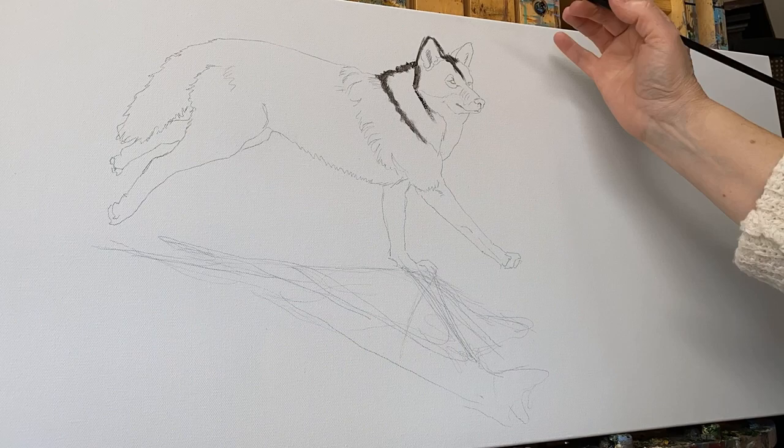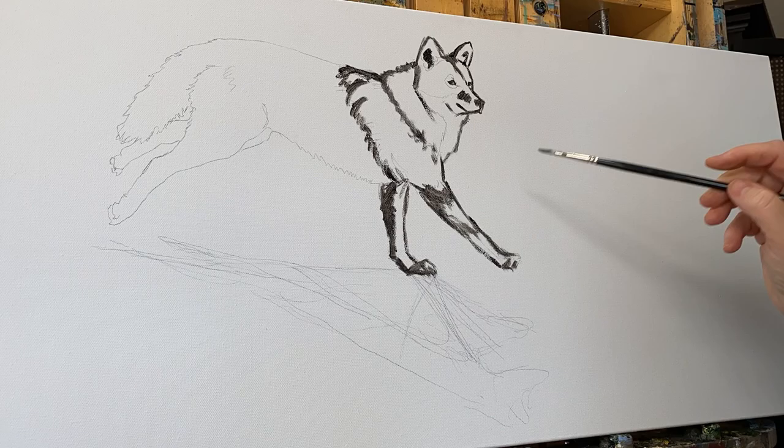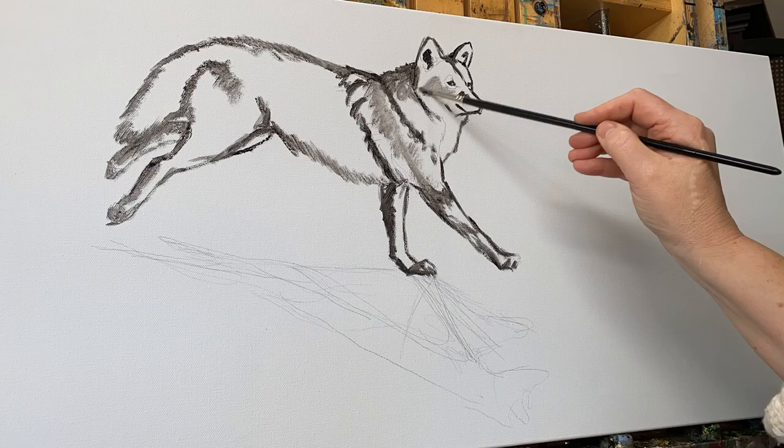Hey everybody, thanks for joining me in today's video. We're going to be painting this coyote, so if you want to stick around and watch, we'll just jump right in. I just got to put a little bit of an acrylic underpainting, just marking out the areas that the coyote will be, and we'll be taking off before too long with some paint.